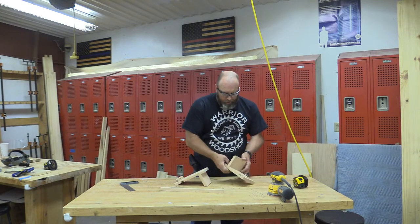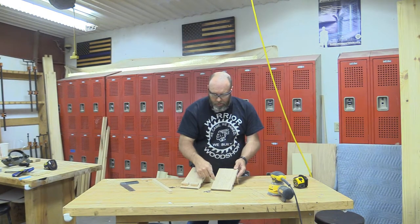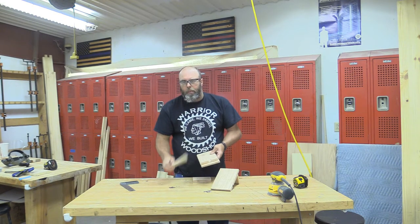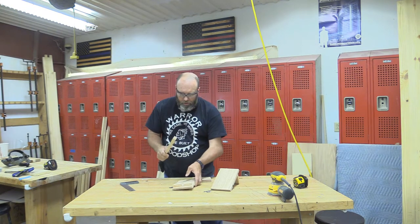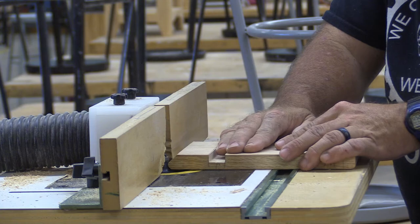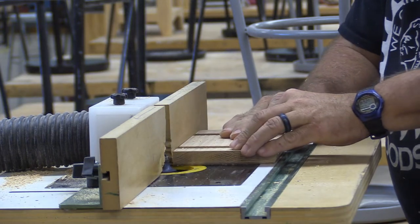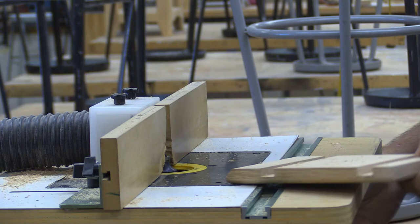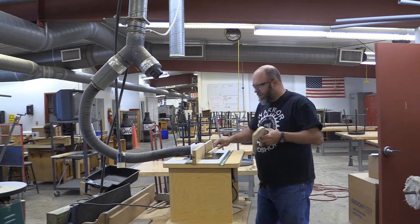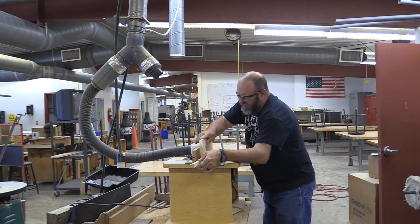We're back at the workbench — you can see how this is starting to come together to match up with our prototype. We're going to round over all the edges with the router on the top, and also round over our scrap ledge piece. This process needs to be done on a router table and not with a handheld router because the bearing wheel will fall into the dados or catch on the double ledges. For the small scrap piece, if you're not comfortable routering it, you can use a block and some sandpaper and just soften the edges that way.